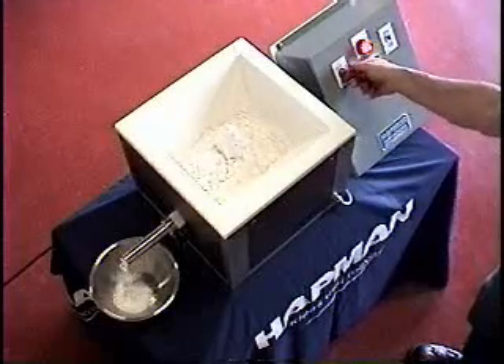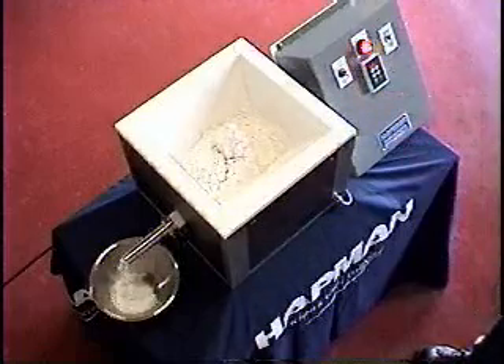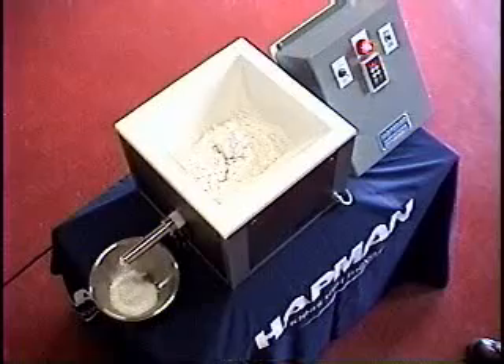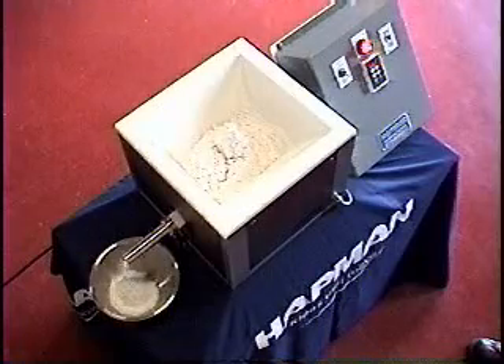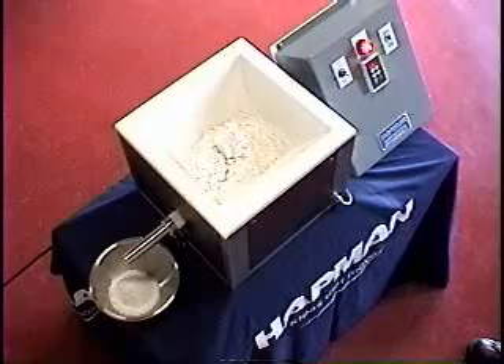At this point, I'm going to turn the external agitation off. And you can see where material has stopped flowing out the end of the dosing screw.